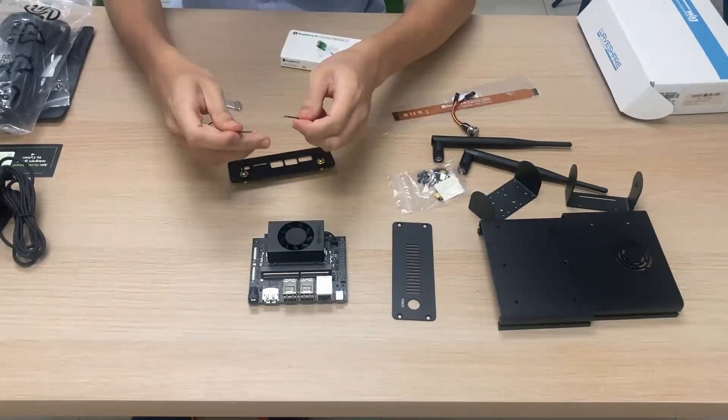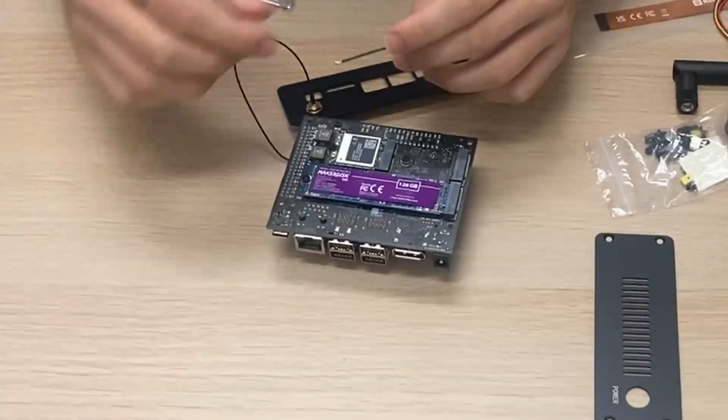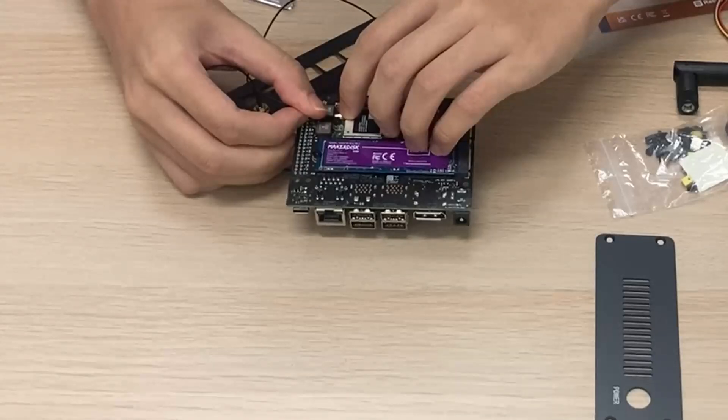We now want to connect the connectors to the WiFi card at the bottom of the Jetson Orin Nano. These connectors can be difficult to connect, so just be careful and take your time. The order doesn't really matter.